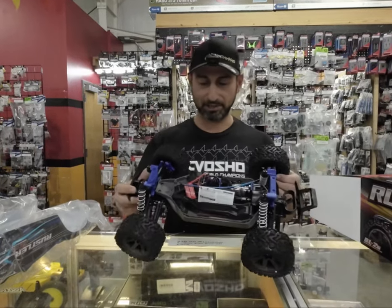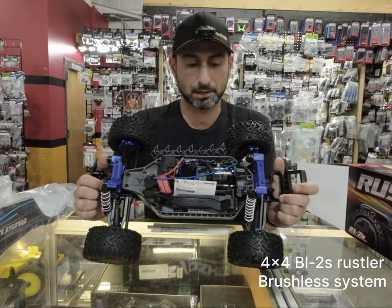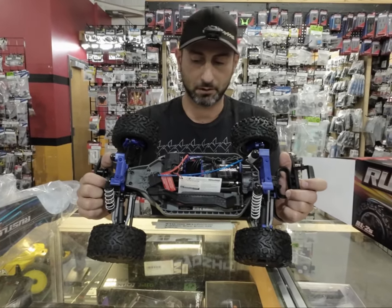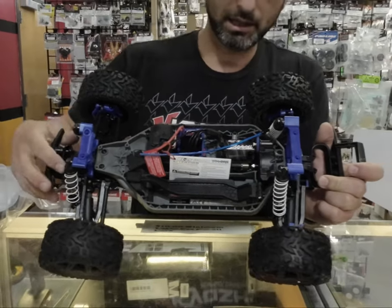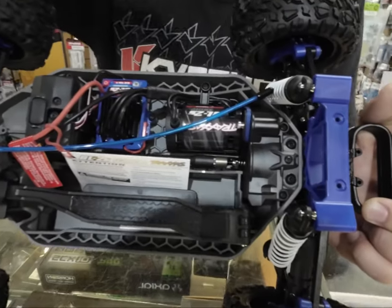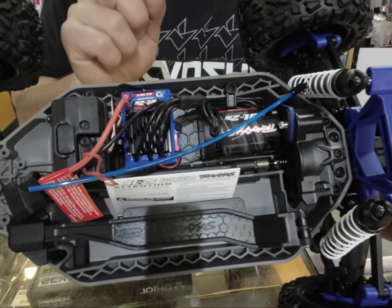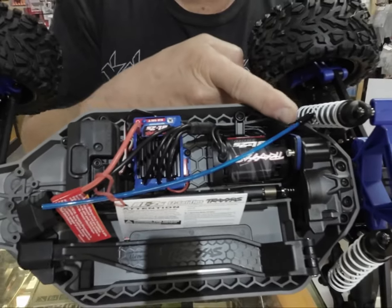Let's get back to the car. The 4x4 Rustler — most of you guys already know about this platform. It's been around for many years: the Stampede and the Slash 4x4 are all on the same platform with the same parts. Here we have a motor that is 2S only, so this ESC and motor is brand new — a 3300 kV motor, which should give you a little more torque than the VXL system.